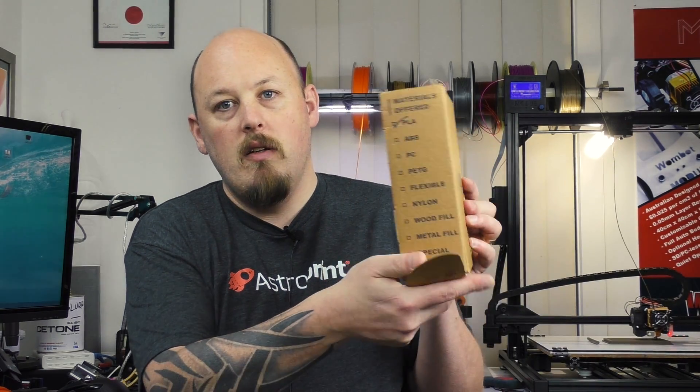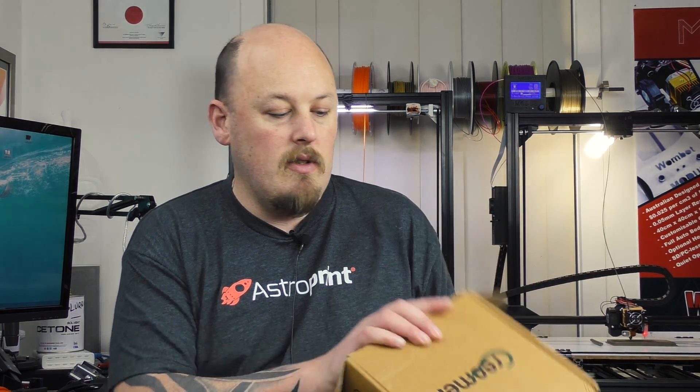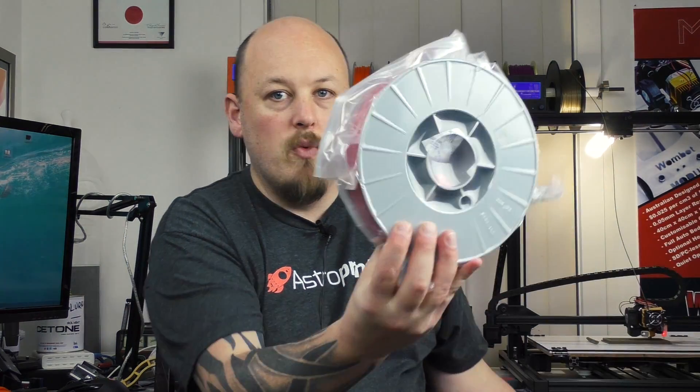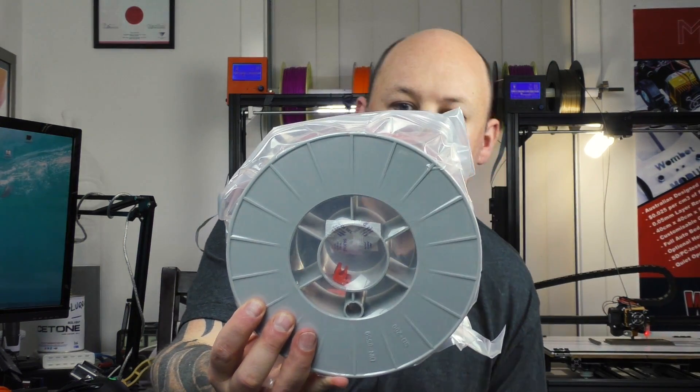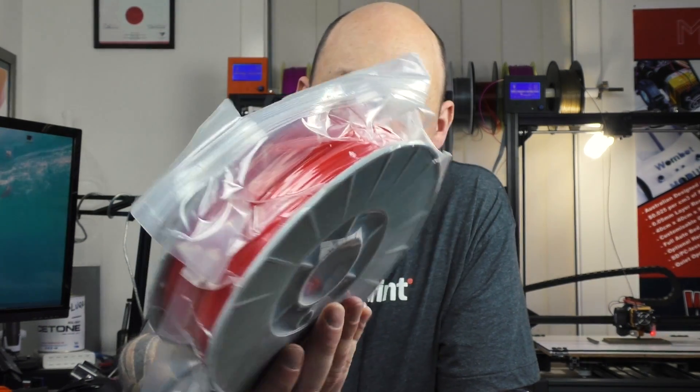It says on the side the different types they sell: PLA, ABS, polycarbonate, PETG, flex, nylon, wood fill, metal fill, and other special filaments. Inside we've got a nicely packed roll, you've got your silica gel in there — looks like a decent roll.